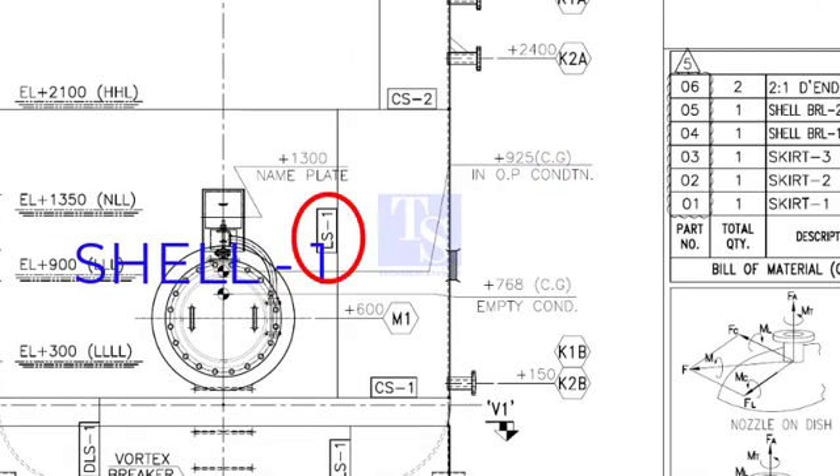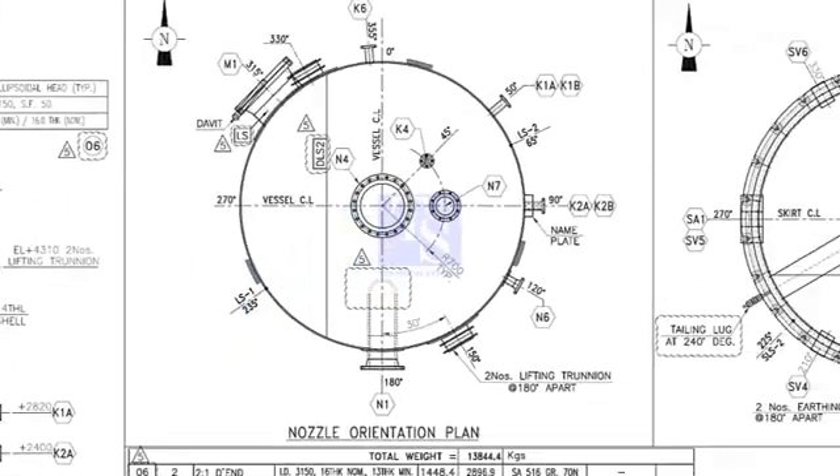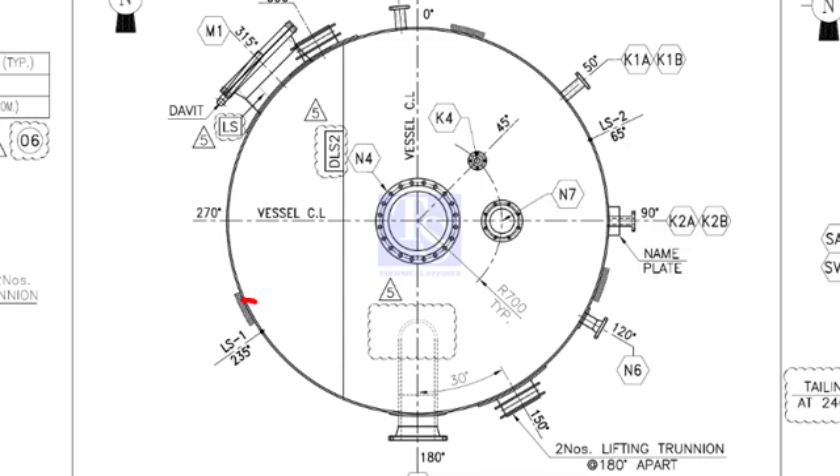The joint numbers are LS1 and LS2. Let us check the orientation of these two joints. This is the nozzle orientation plan. Look for LS1 and its orientation. LS1 is on 235 degrees and LS2 is on 65 degrees.